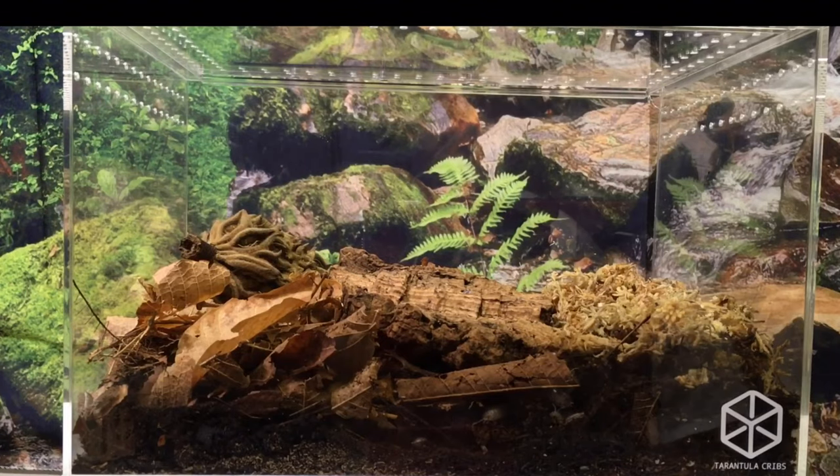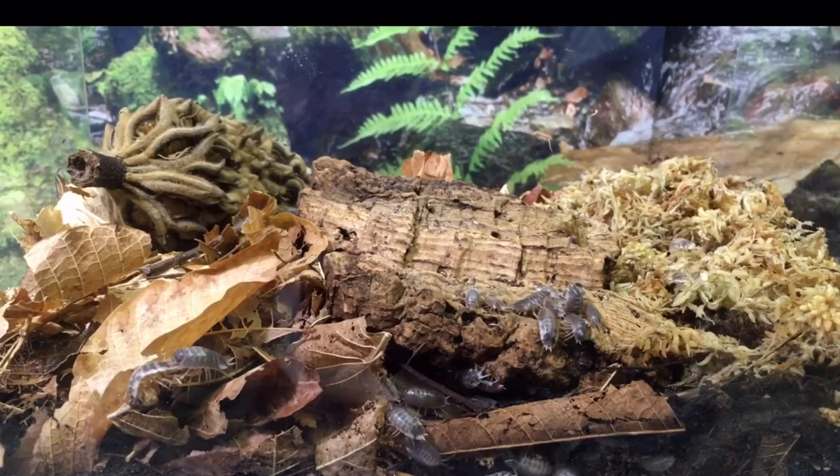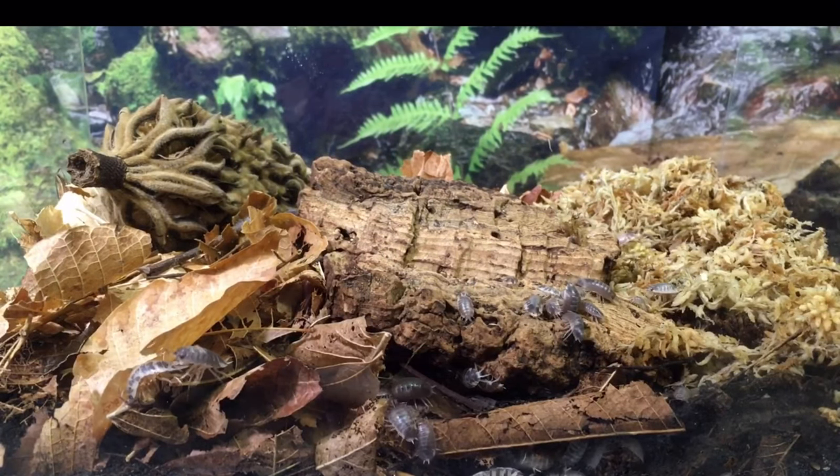Sufficient ventilation is also important in combating fungus gnats. I've been experimenting with enclosures without covered vent holes but with more cross ventilation. One example of good cross ventilation is in the enclosures from Tarantula Cribs — they seem to work really well, and despite the vent holes not being covered, I don't have a big problem with fungus gnats, especially once the isopods have built up a good population. I'll put a link to those enclosures in the description. Keeping a good moisture gradient with the dry side pretty dry and a good area of moss, not a lot of damp leaves, will also help against fungus gnats.